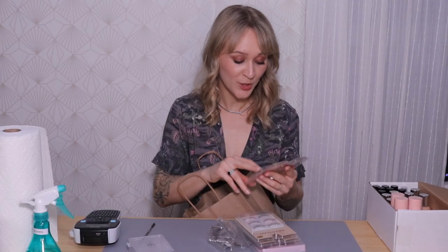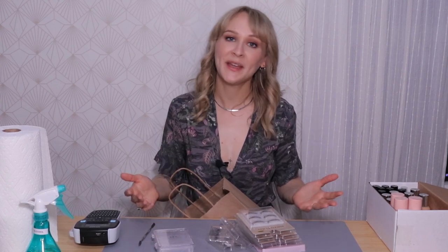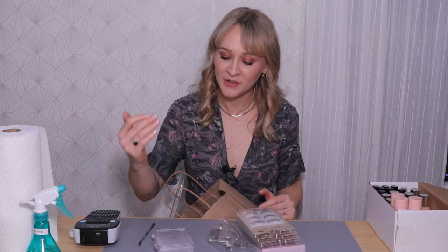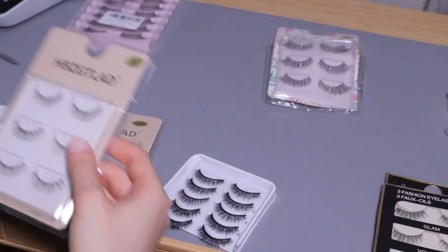I have a bunch of lashes that I need to organize and depot into one of these Viewset taxi palettes. I'm going to pick five different types of lashes that are popular with my clients, cut the packaging off, and then organize them from the ones that are the most natural to the ones that have a fuller volume.